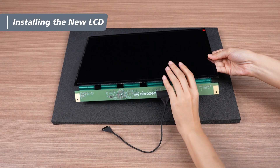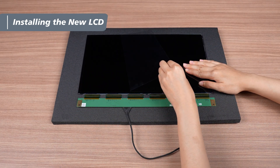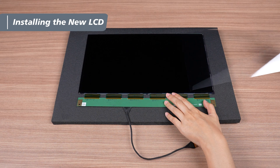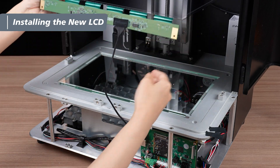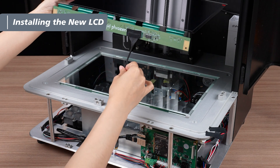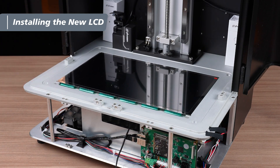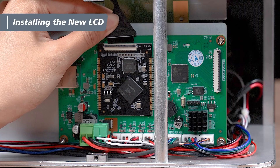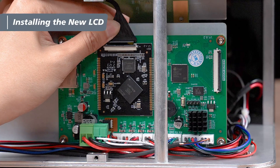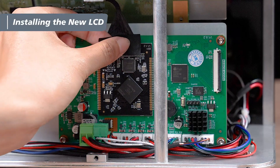Flip the panel over and remove the temporary protective film. LCD panels are very fragile, so handle them with care. Next, flip the LCD back to the top. Insert the cable into the slot near the front of the printer and gently place the LCD onto the optical glass. Now connect the cable to the mainboard. Slide it into the slot, ensuring there is no gap between the connection. Once secure, press the latch down against the mainboard and reattach the black tape.